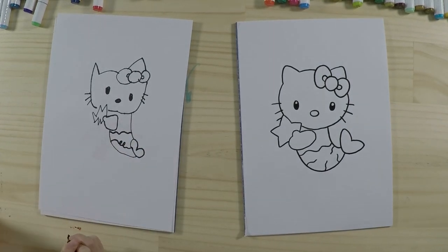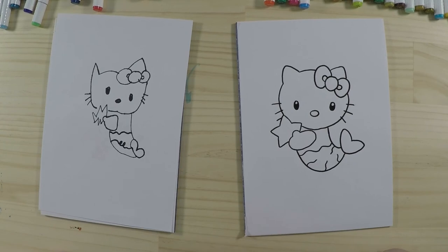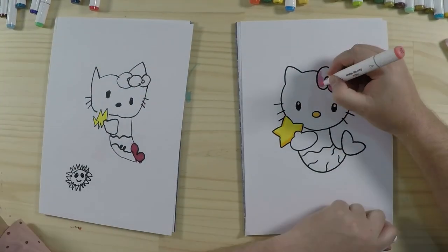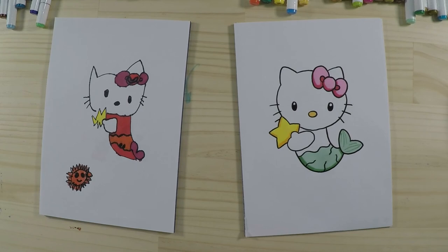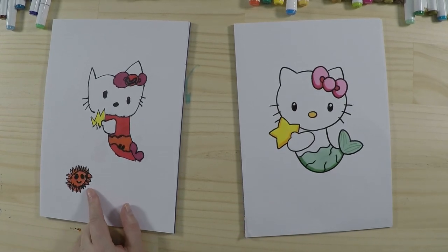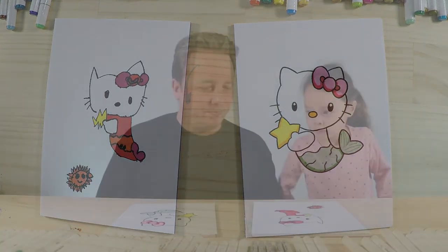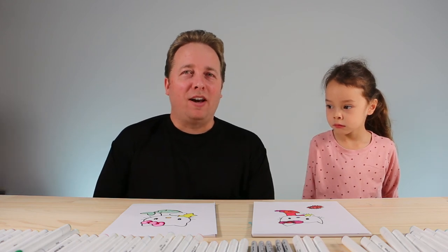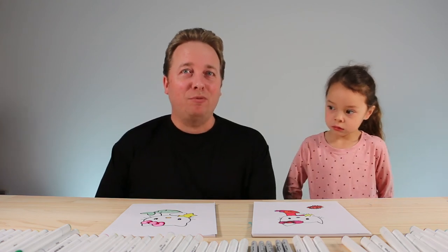That's all the lines done — next we're going to color in! We'll fast-forward this part and see you back very soon. Alright, we're back — we've finished coloring in our mermaid Hello Kitty and they're looking wonderful! I can see you've added some extra details — a puffer fish! That's great — you can add other sea creatures since she lives under the sea. We hope you had lots of fun. If you enjoyed this video, make sure you like it and check out our other videos. Thanks for watching and we'll see you next time, bye!